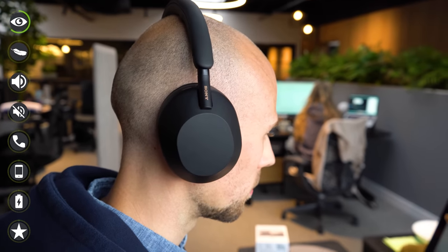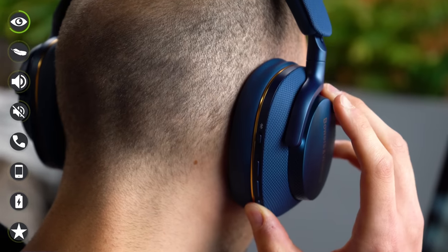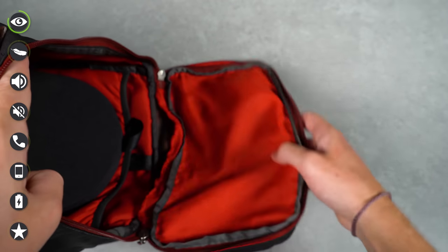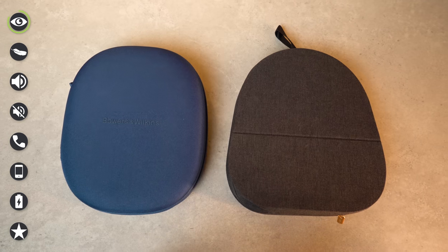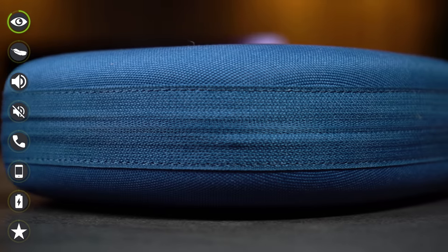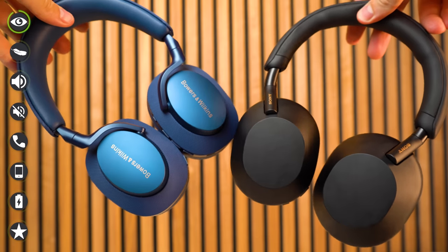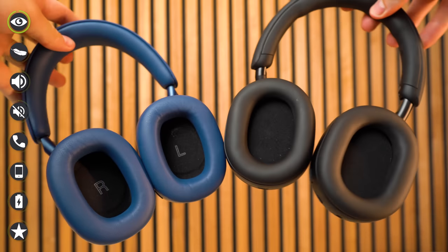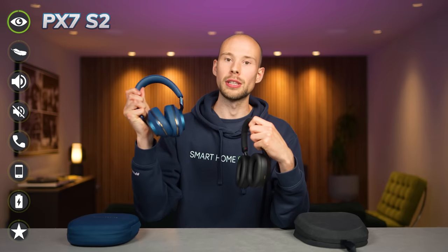The XM5s offer a combination of buttons and touch controls while the PX7 S2 use buttons only — which you prefer will be personal preference. I like touch so long as it's intuitive, and it is with the XM5s. Both headphones come with a case, important since neither can be folded. The PX7 S2 case feels a bit more premium in materials and design. On the whole, the PX7 S2s feel like the more luxurious option in design and aesthetic, so the first point goes to the PX7s.